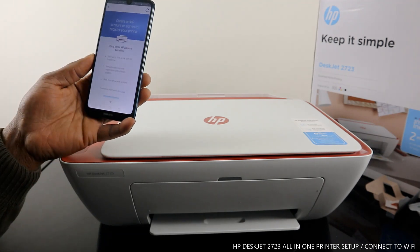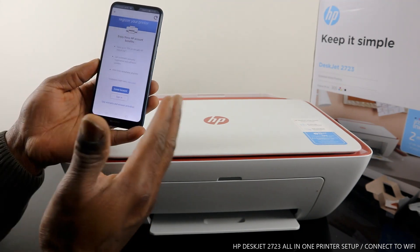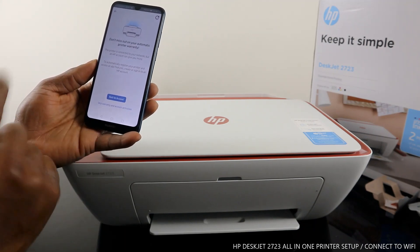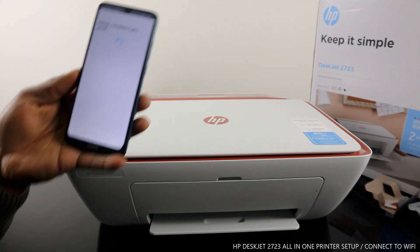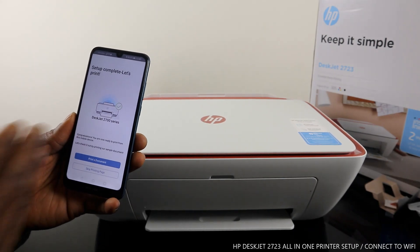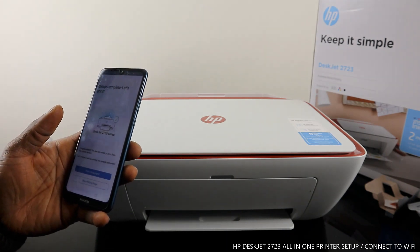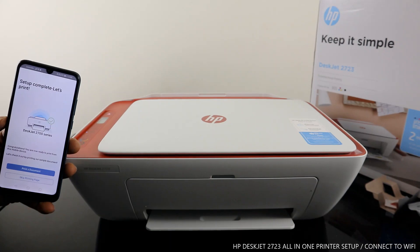If you want to register for the ink service, this is where you create an account. If you already have an account, sign in. Since this is a tutorial, I'll skip warranty and account activation. Click 'Skip'. Setup complete! The Wi-Fi setup is complete and you can now print any document you want. This is how to connect this printer to a Wi-Fi network — thank you very much.